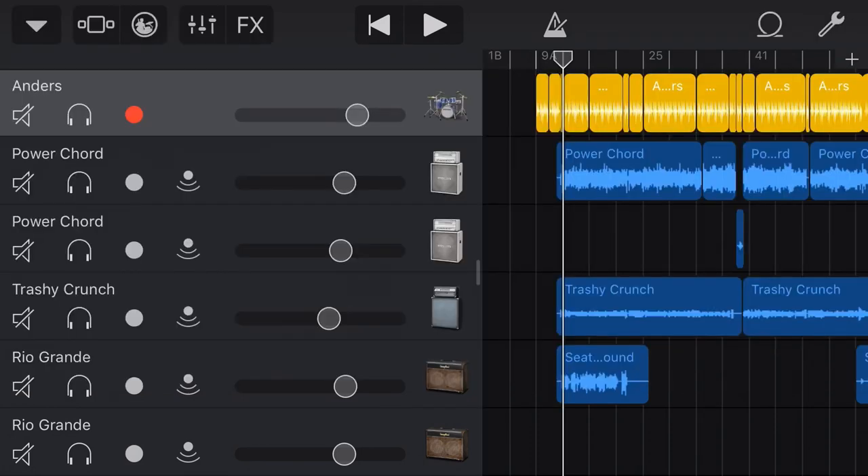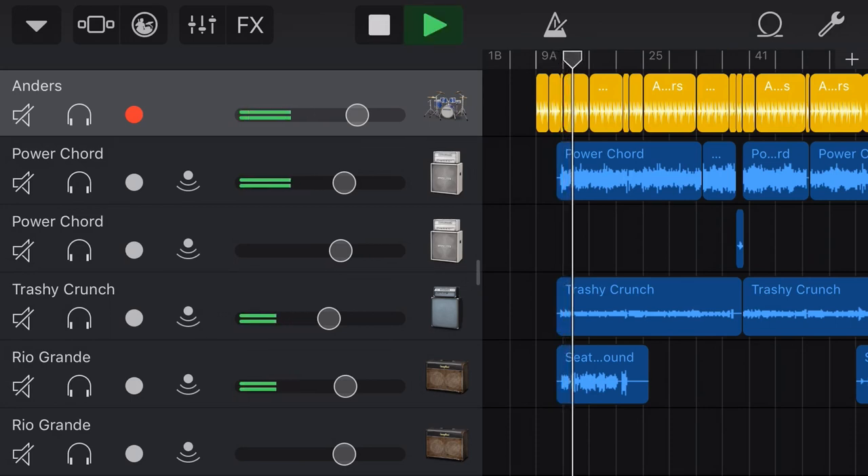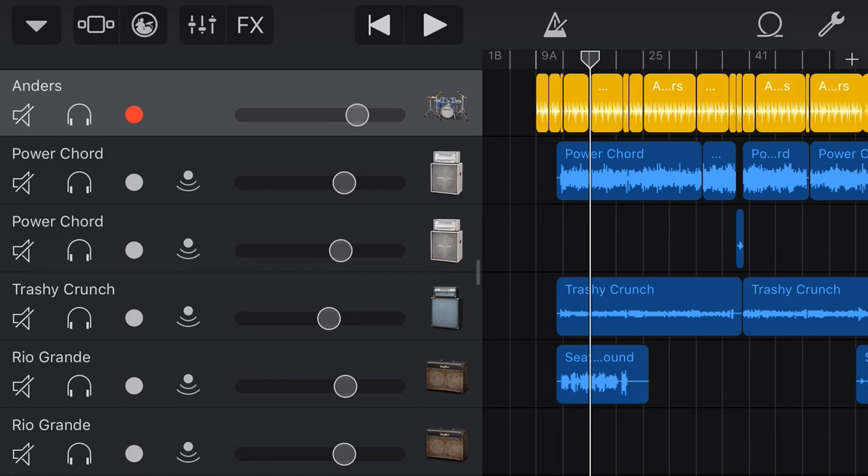So let's jump in and show you how we can create a nice sound with Rough Rider 2 on the drum track of my song here. This is my track called Goats. It's a punk song, and at the moment the drums are just not punching through — they're sitting just below the mix.